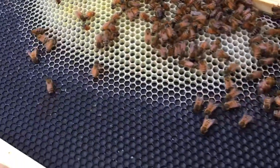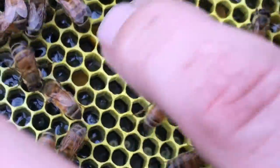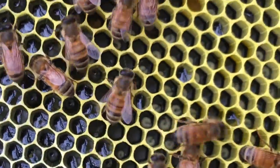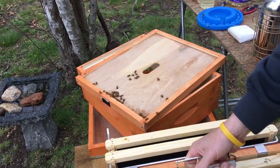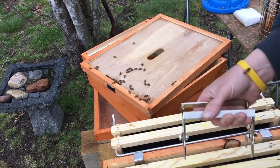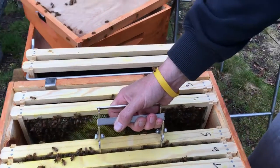We've got a little pocket of larva right there. Right in this section here is all... Let's put frame four back in. So that's good — we've got larva. So that means it takes three days for the egg to hatch, and it takes another six for larva to be capped.